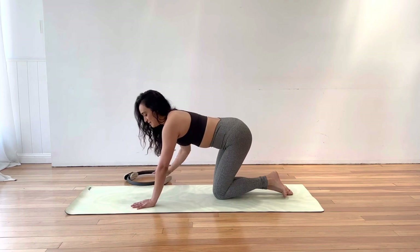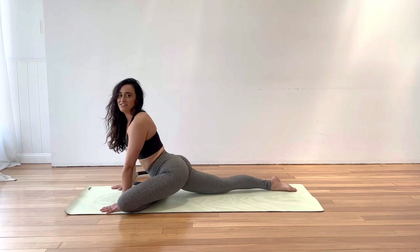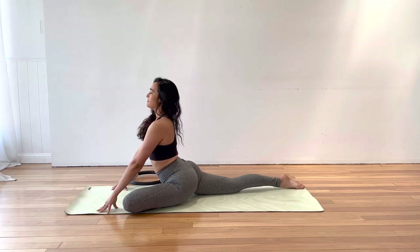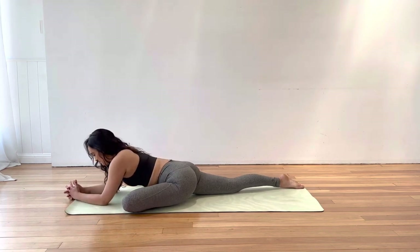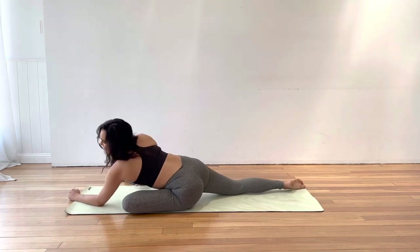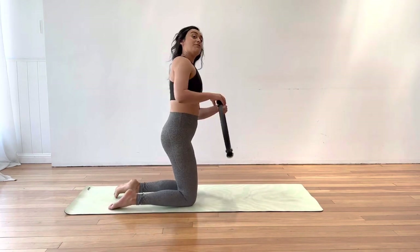Bring it in and place that circle down. Pull that knee, shin and foot through for your pigeon stretch. Extend your right leg behind you. Sit up nice and tall, just lengthen for a moment and breathe. Option two — walk it forward into a forward fold. Let's do the other side, then we're done. Swinging that back leg around — I'll just turn around so we're on the same page.